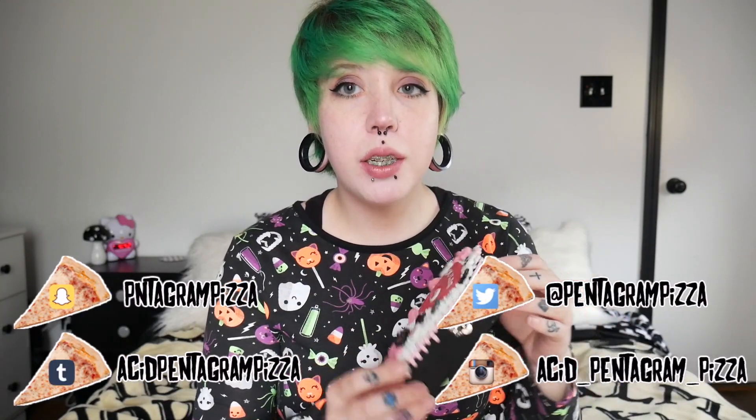What's up pizza punks, it's Missy, and today we're going to be decorating a coffin — not a real coffin, just a little teeny tiny jewelry box coffin. I got these little boxes at the craft store and painted them black.